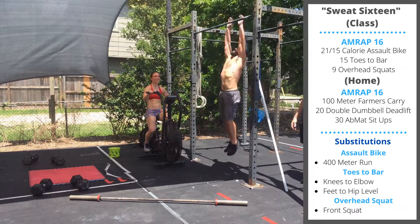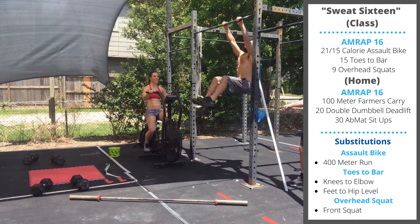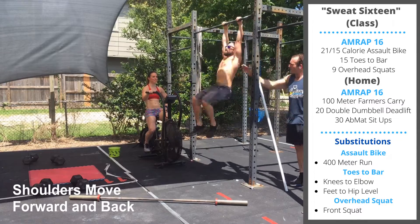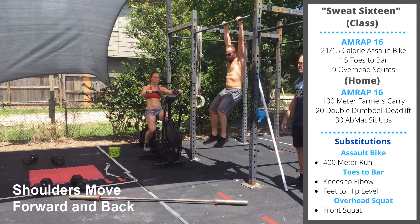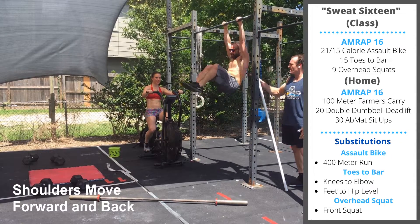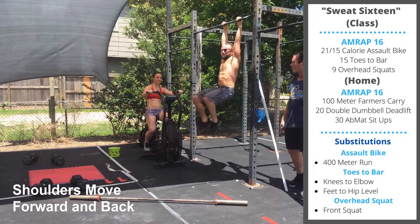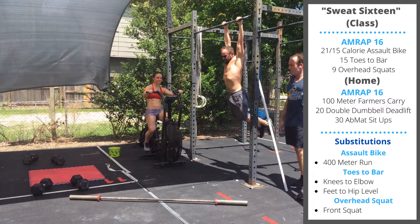Sean's going to demonstrate a few reps. The range of motion we're looking for is feet swinging behind you on the backswing, toes touching the bar between the hands. Focus on pushing the shoulders back and then pulling the chest forward. If you can't get the toes all the way to the bar, shore up the range of motion — knees to hips, knees to elbows, or toes to hip level. Still feel free to use some of that hollow swing to balance out your reps.